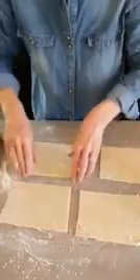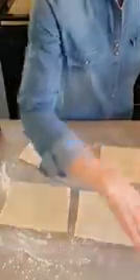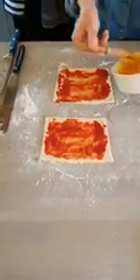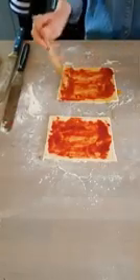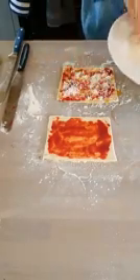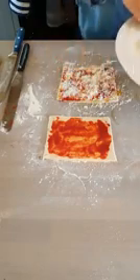Over those I'm going to spread a little bit of tomato puree, but you can be much more fancy than tomato puree. So there's tomato puree over the pastry, now I'm going to spread some egg over the top, and then some grated parmesan over that. You can be fairly liberal with this.